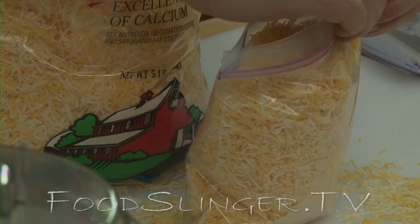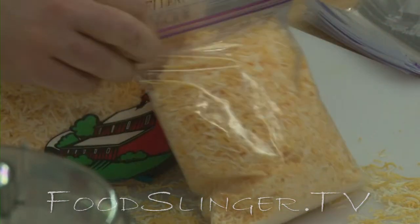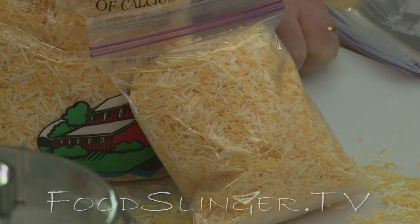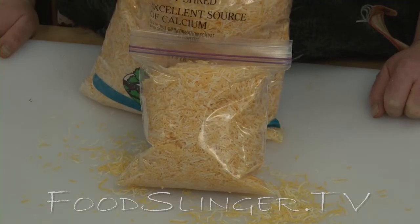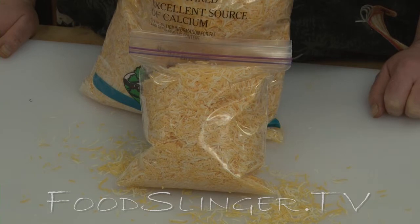Shake it down, seal it up, and then bang — into the freezer it goes. It'll keep almost forever in the freezer. Pull out one bag at a time as you need it. This way you don't waste anything, you get a great deal, and you've always got lots of shredded cheese on hand. Another great quick tip from the FoodSlinger Kitchens.